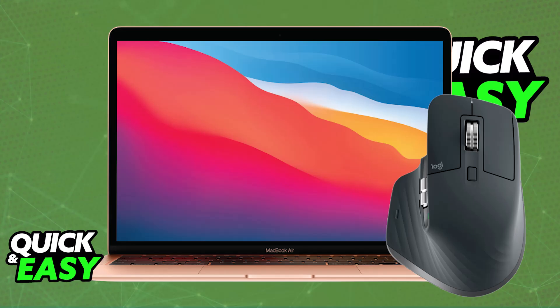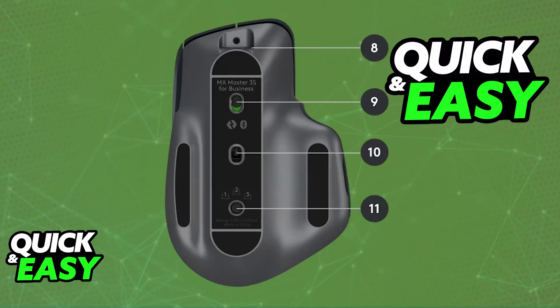The most convenient one by far is going to be Bluetooth, as the mouse is designed to be used in a very convenient manner. If you look at the bottom of the mouse, you will be able to find the on and off toggle. Make sure the mouse is set to the on position by sliding the power switch at the bottom, and now you will be able to pair it via Bluetooth.